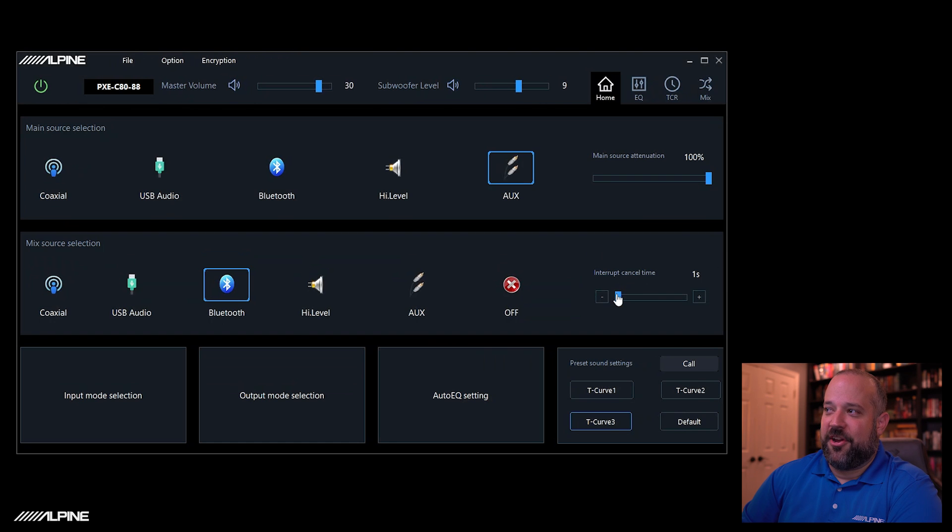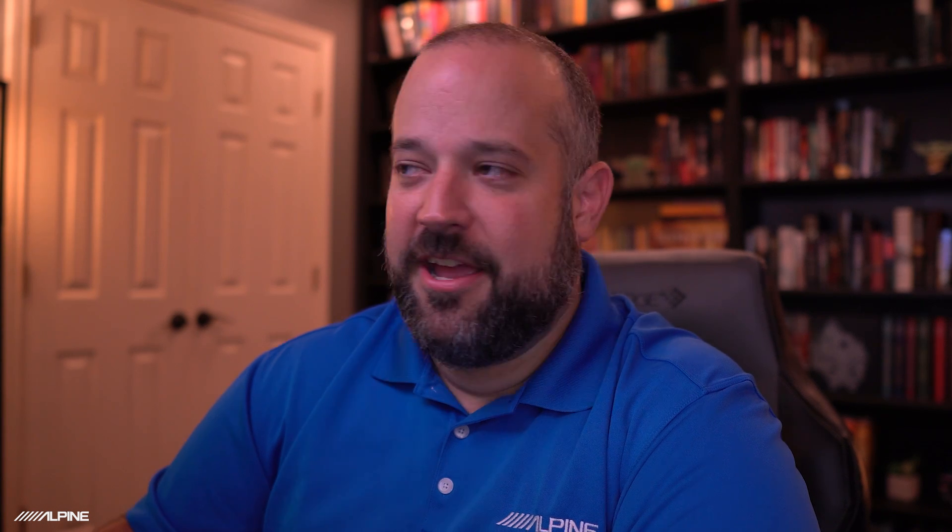And then of course, interruption time — this is how long it will take for the DSP to switch back to the main source once the mix source is not playing sound anymore. In this case it'll be just one second. If you feel like you need a little more time, you can set it all the way up to 10 seconds. Most of the time I find one to maybe three seconds at the most works really well, so just play around with it and see what works best in your scenario.